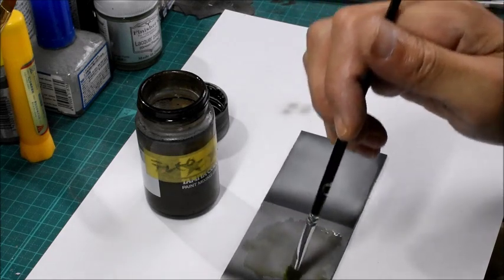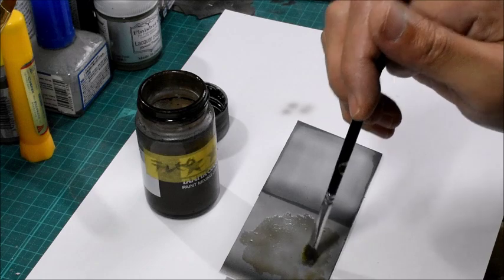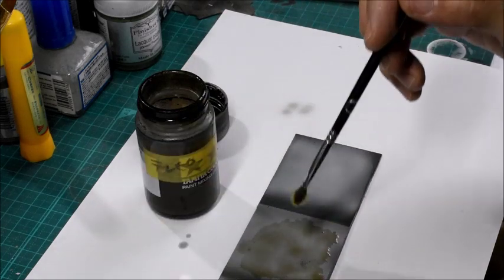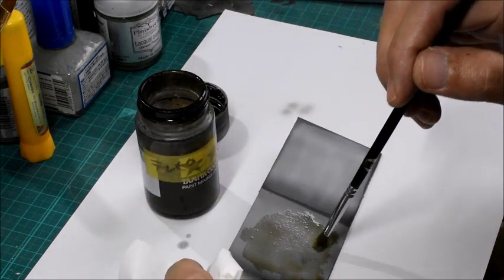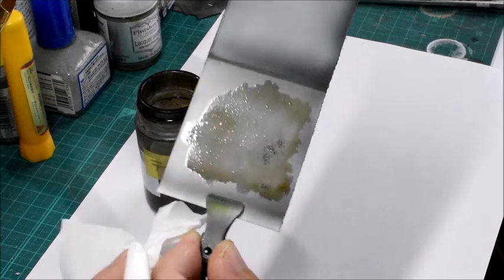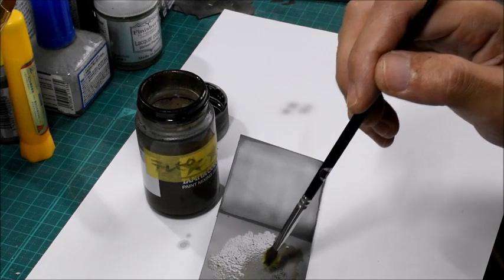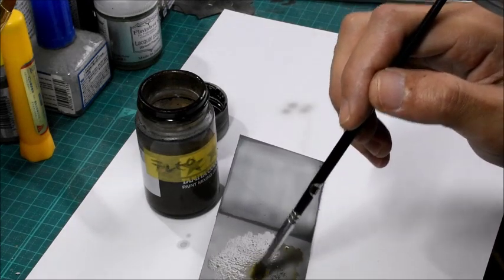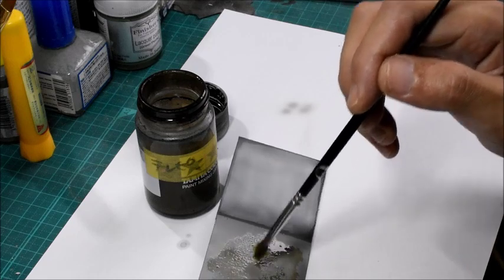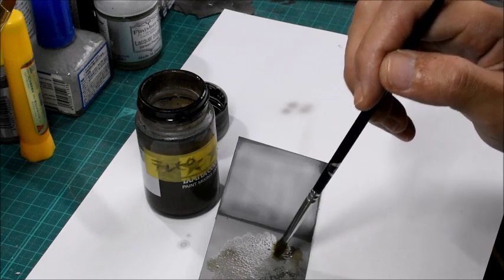If the whole process takes a long time, maybe this effect will not be successful. As you can see, the second coat of the lacquer paint will clasp and take the color off. And this one is pretty sensitive compared with other chipping effects.